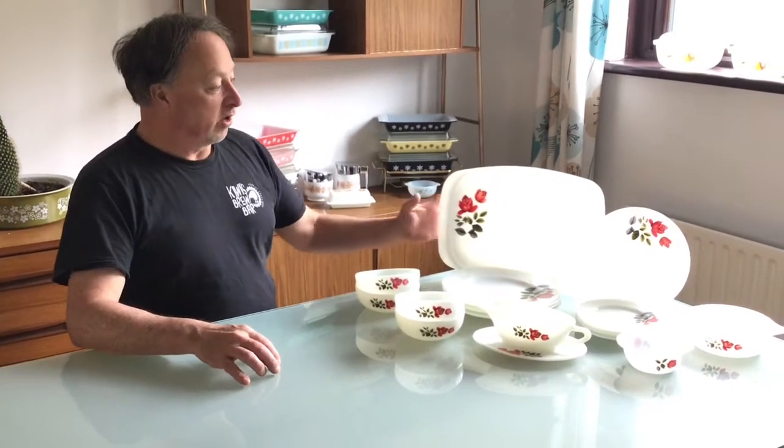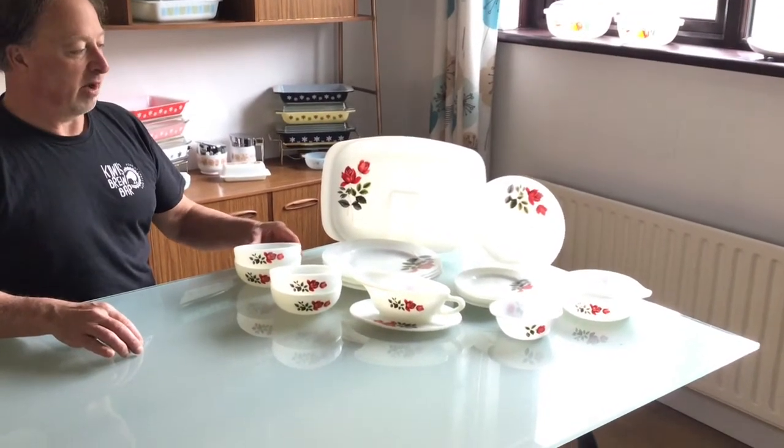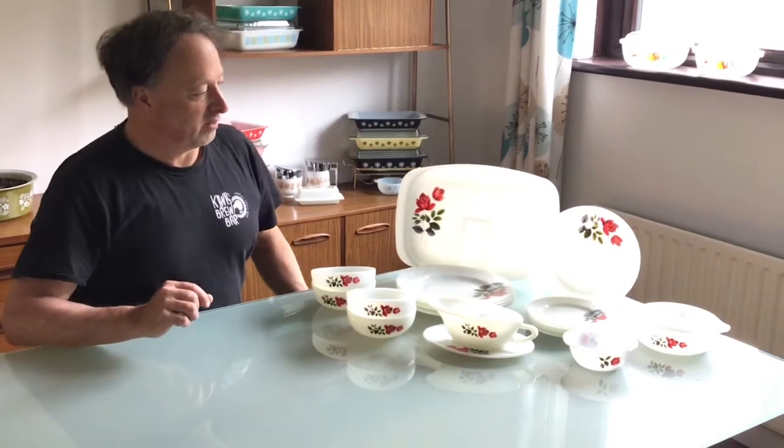I thought I'd follow up on my June Rose pattern that I already posted before with all the casseroles and stuff, because I have all the dishes and plates in my collection up here in Port Rush. I don't have everything, but I do have a fair few things.